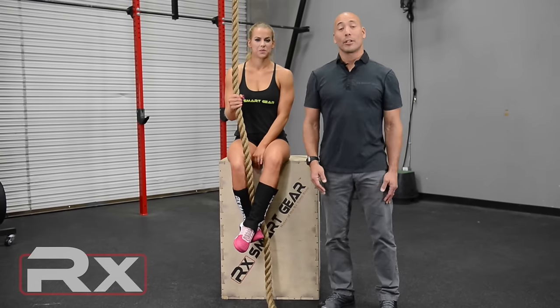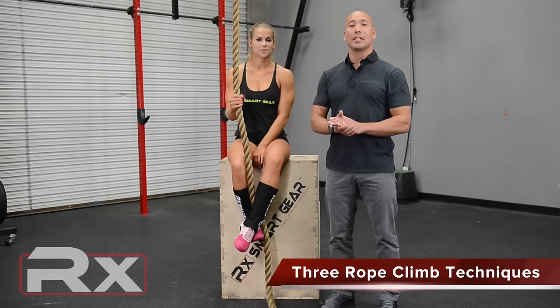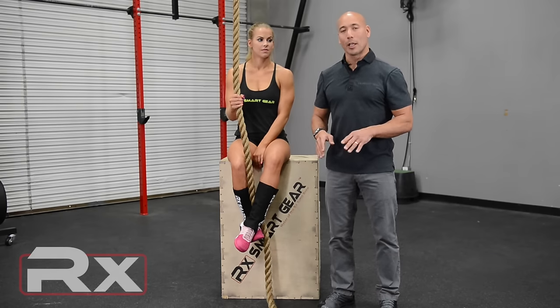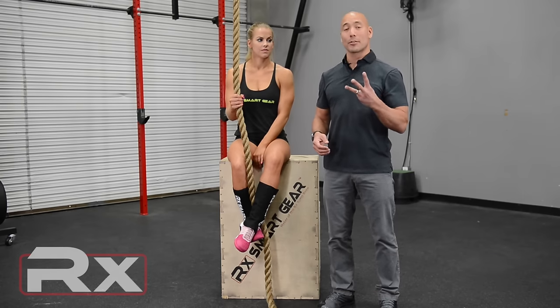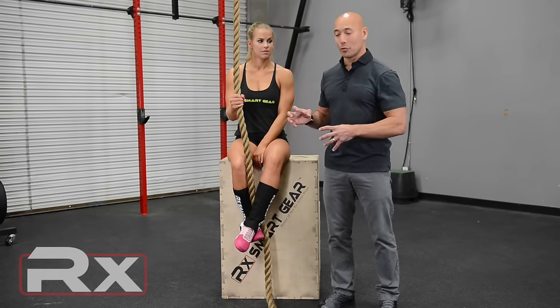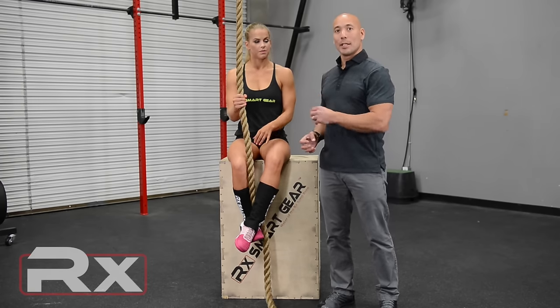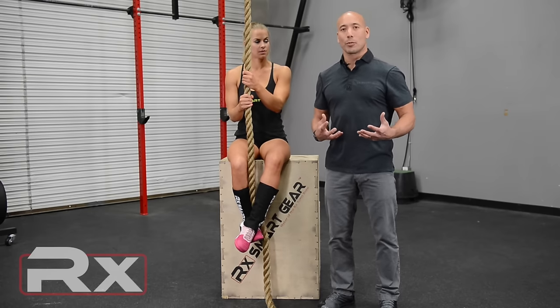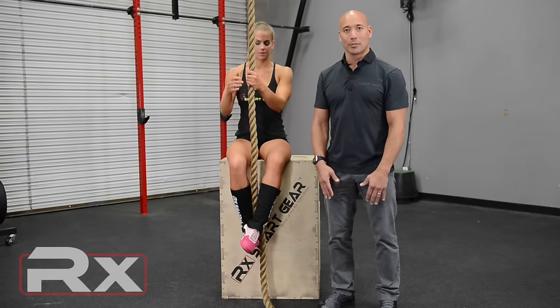Hi, David Newman here of RxSmartGear and I'm here with the wonderful Maddie Curley. We're here to talk to you about the three different styles of footlock techniques for rope climb. A lot of people aren't aware that there are actually three very common footlock techniques, all utilizing different mechanics to lock those feet in and get up the rope. We want to go over each of those with you so you can practice them, find out which one you like best, and employ those techniques.